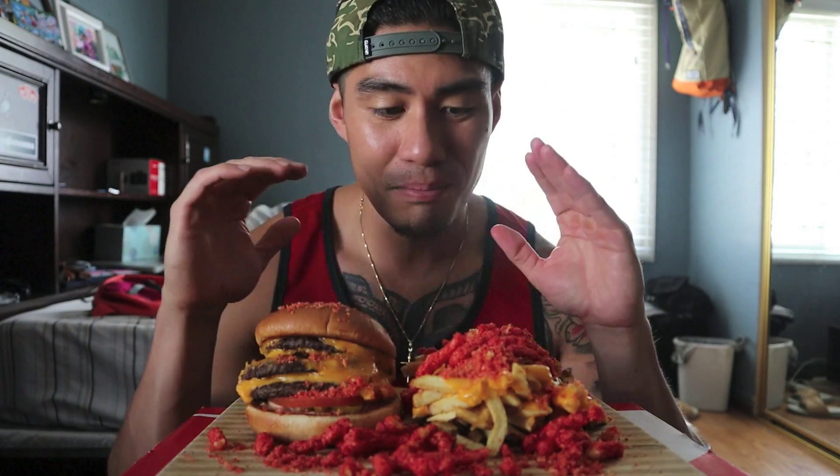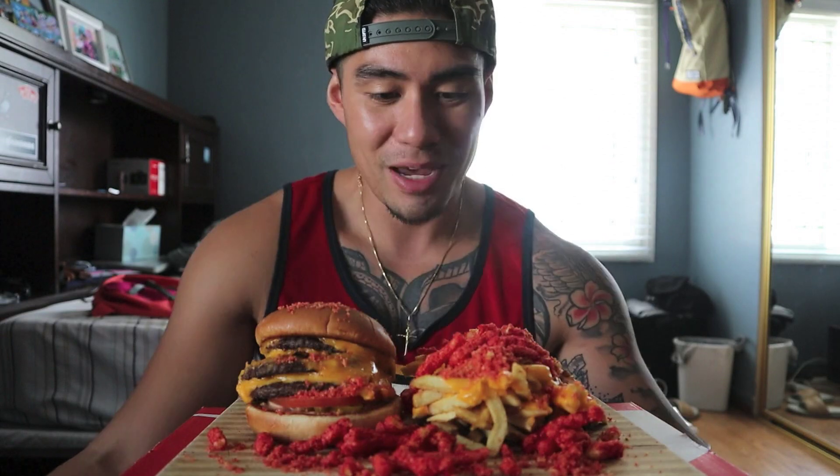In-N-Out just came out with a new menu item. Just kidding! This is the DIY, do-it-yourself In-N-Out Hot Cheetos encrusted, inflamed burger and animal fries.